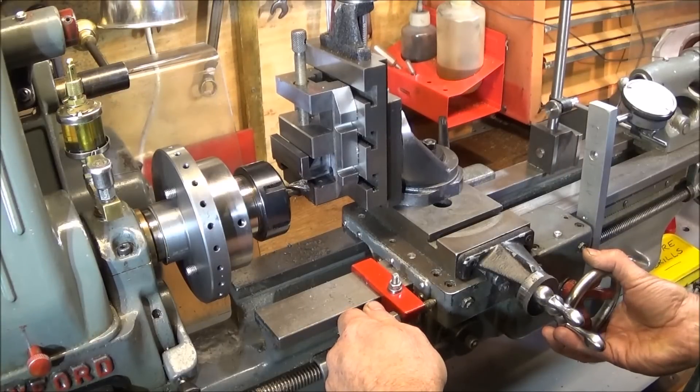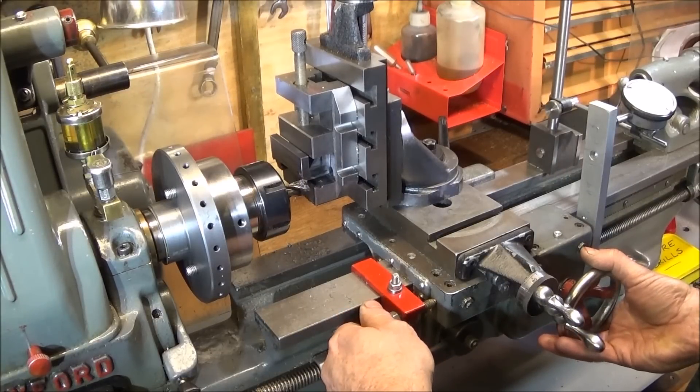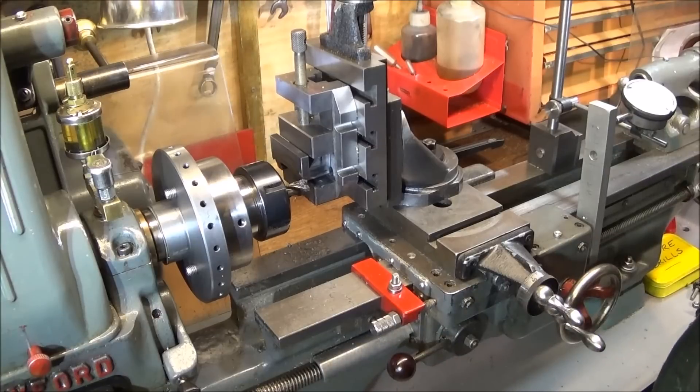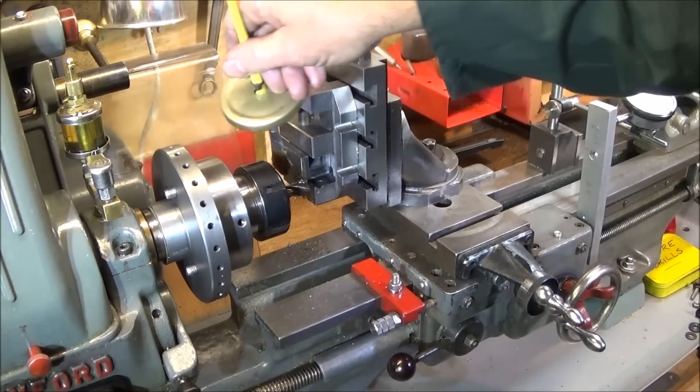Move it in another 10 thou and lock the cross slide.